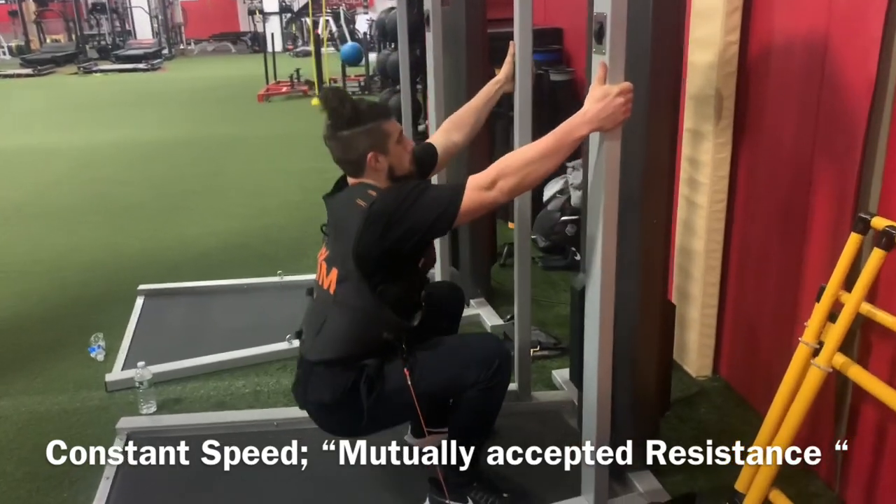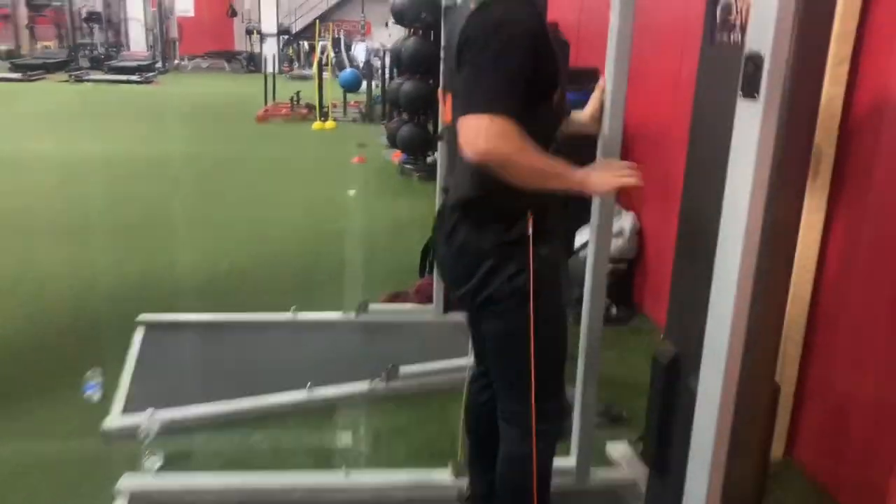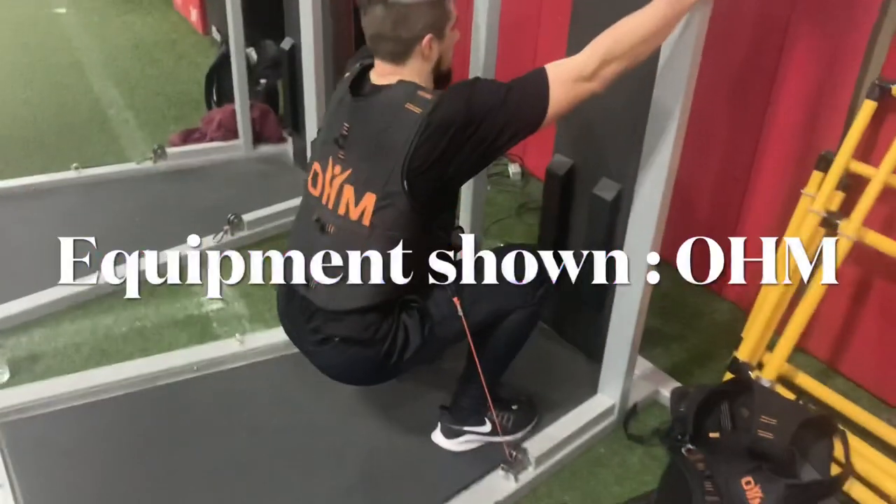This style of training has personally helped me achieve 26 feet in the long jump and has been a staple within my training for years now.